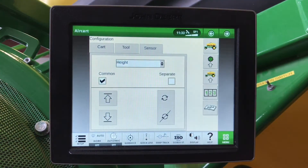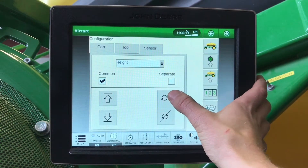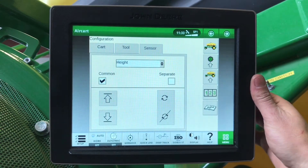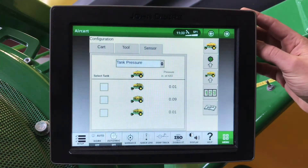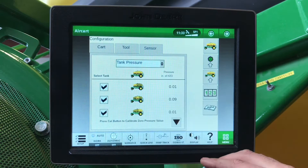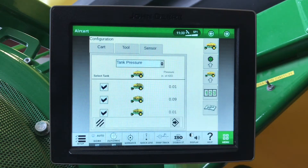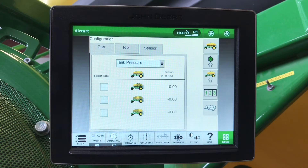Next is our height switch. Here we can have it set up as a common or separate height switch. Once we get it set to the height that we want it to turn on and off, we will hit this rotational arrow and it will save that height. Our tank pressurization gauges — it is a good idea to make sure that we calibrate zero regularly. When we do this, we need to make sure that our fans are off.